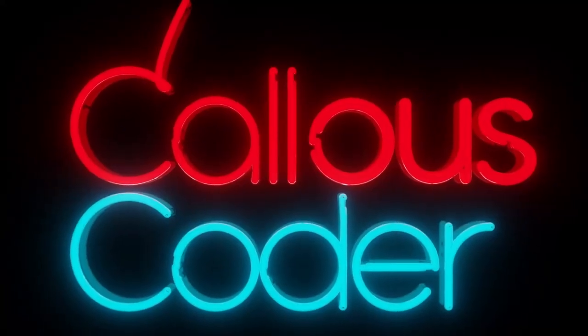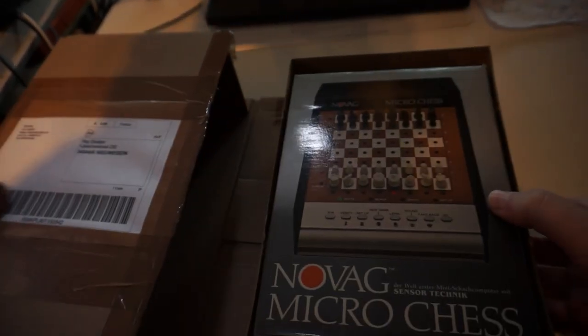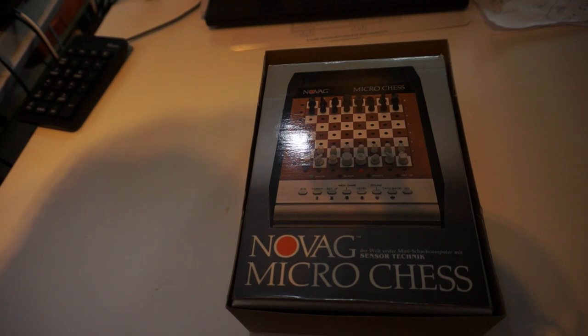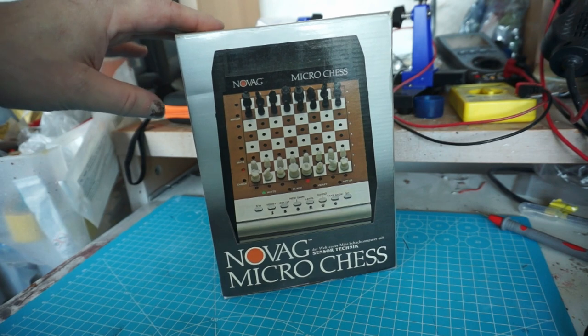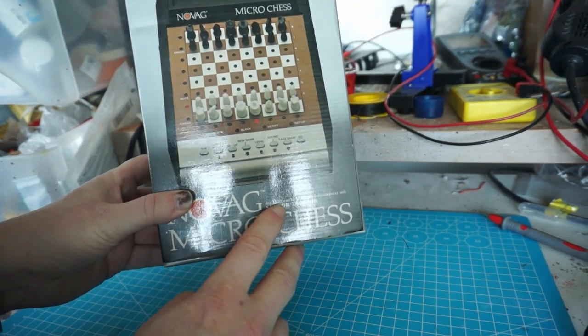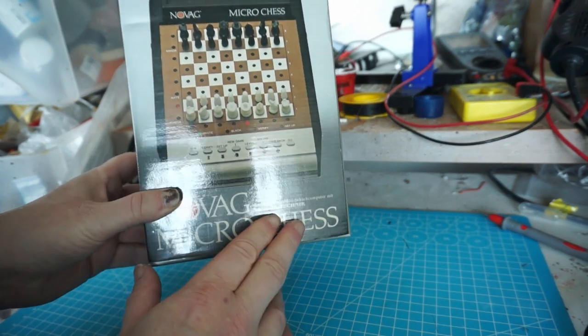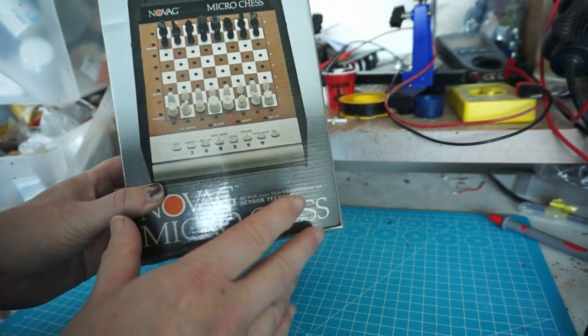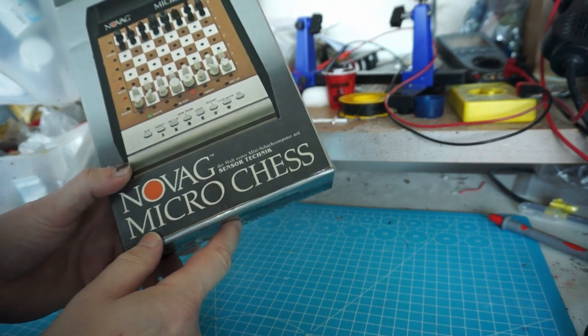I know lots and lots of kids that are not worried about bishops going missing. It is packaged nicely. So here it is — it is indeed boxed. The world's first mini chess computer with sensor technique. So the first world chess computer with sensors. The Novag Micro Chess.